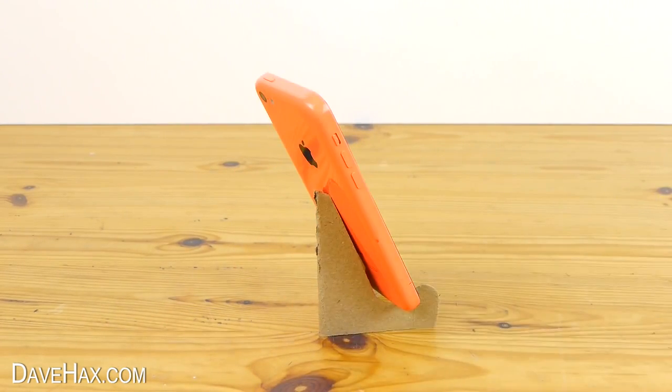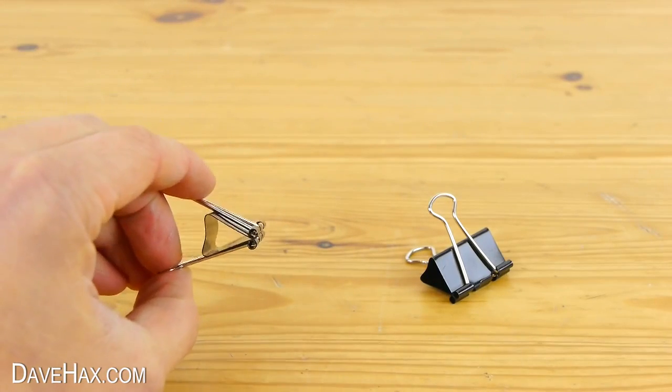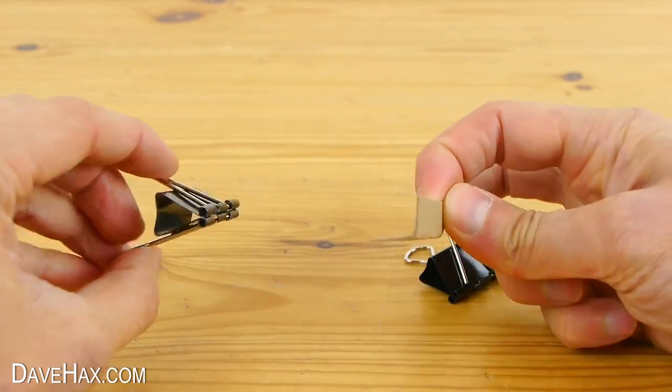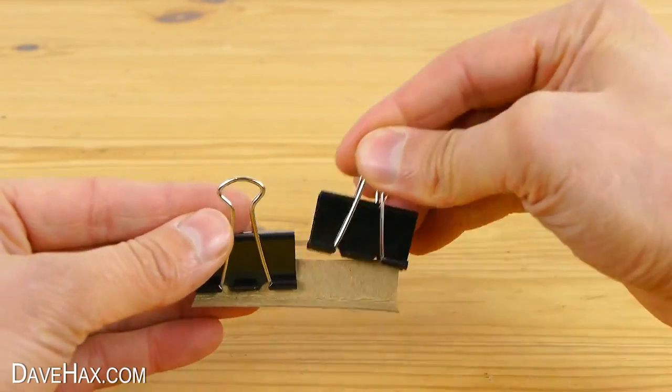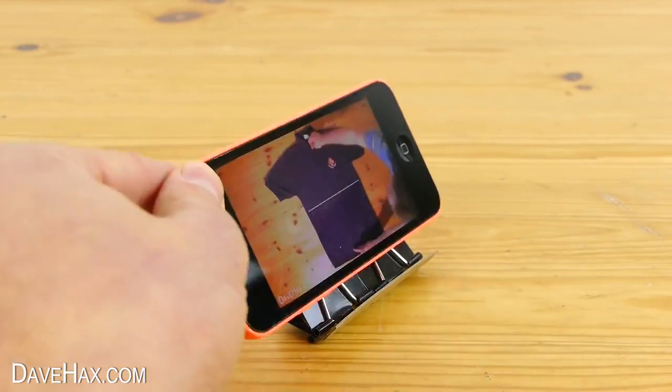I'm going to show you how to make one final stand out of a couple of binder clips and a thin strip of folded cardboard. Just attach the clips to the cardboard like this, and that's our stand.